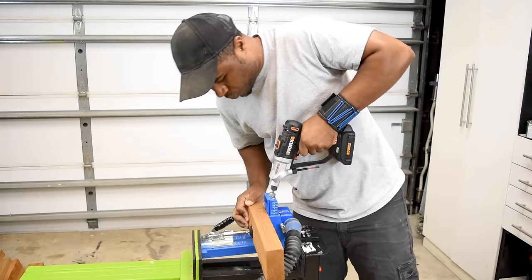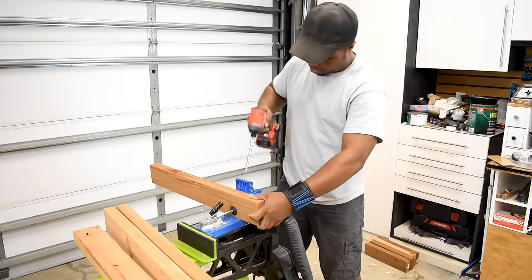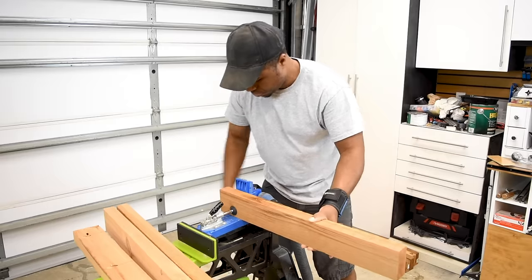Once you have all that adjusted, you'll need to drill a bunch of holes. A tip: do not put all the two-by-fours in one big pile and then drill all your holes, or you might end up with a bunch of extra holes like I did.